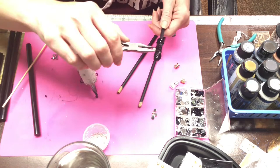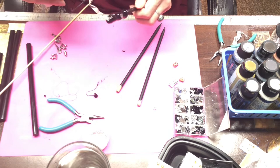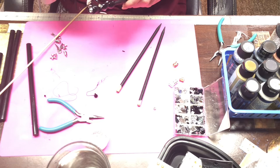Then I'm using flat back rhinestones and applying them in various places. I like odd numbers. And then I'm running another few rope vines down.